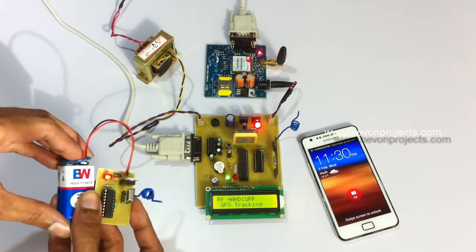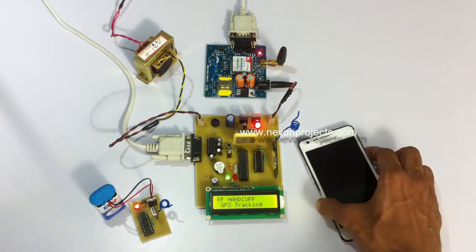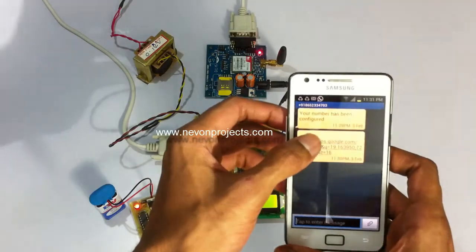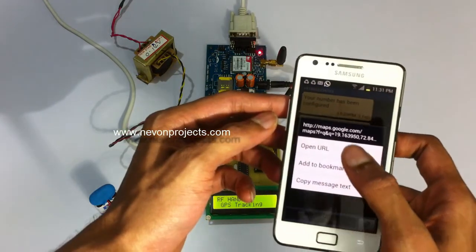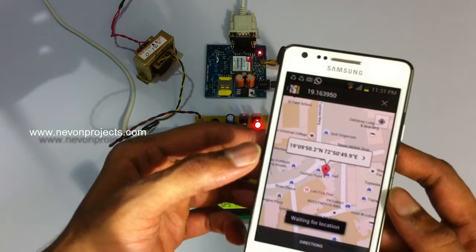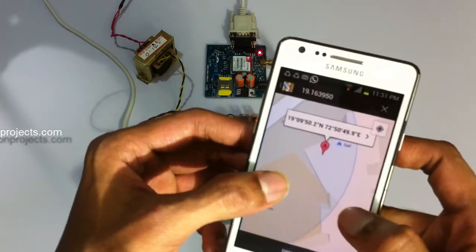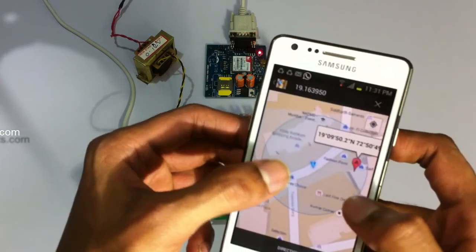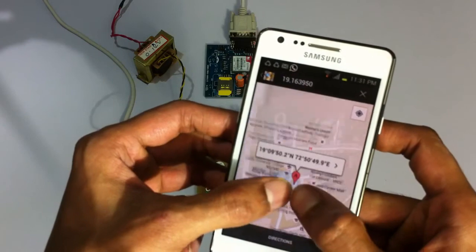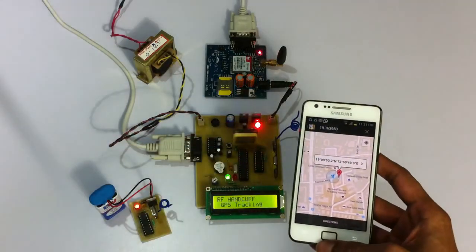As you can see, we have received the message. It sent us the latitude and longitude, and by clicking on that link we can check on a map where the person is currently located. It will keep transmitting the location of that person at particular time intervals.